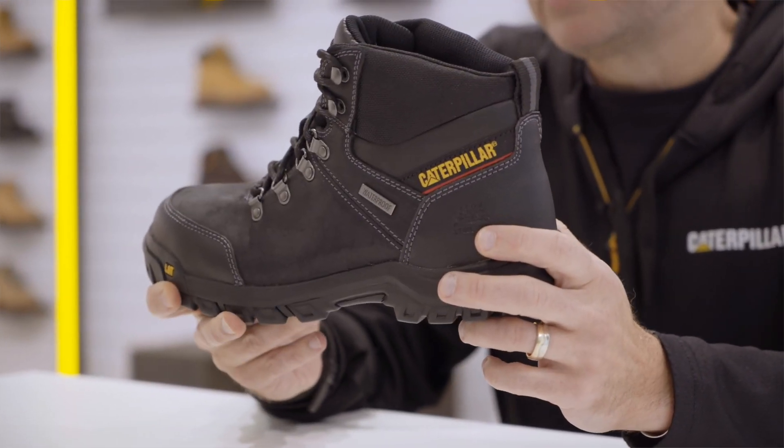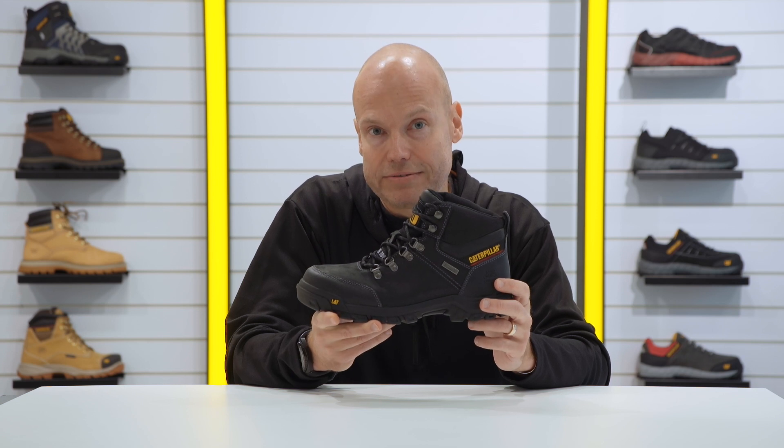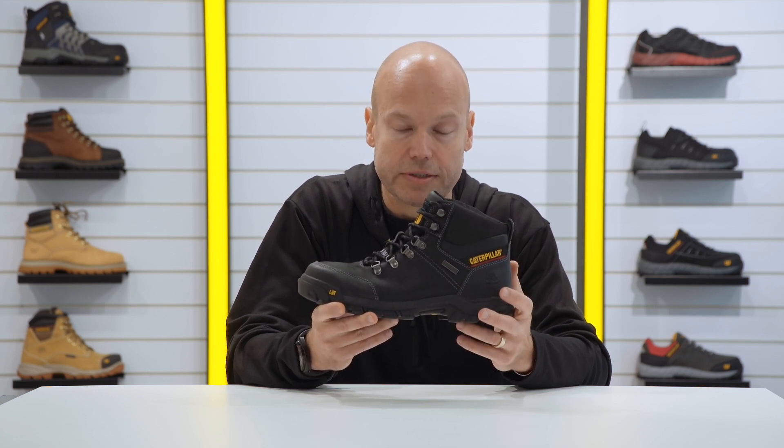On the inside of the boot, we built this with a contoured EVA footbed for great comfort underneath the foot.